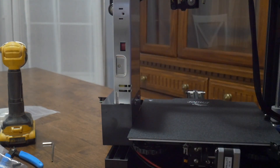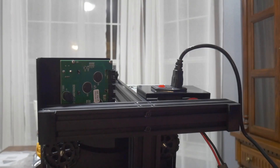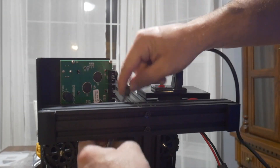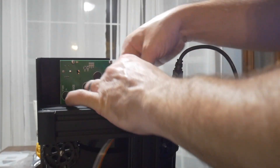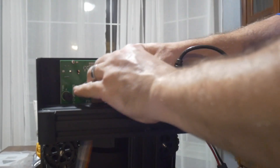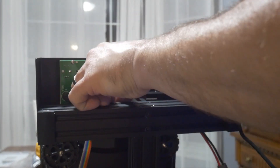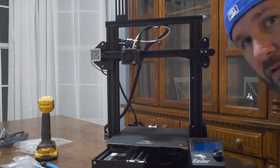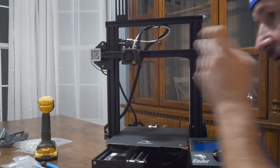Now we have to connect the screen in the front. The last step is to connect the ribbon connector to the screen — it's going to go to the one all the way closest to the inside of the bed. Plug that up there. Everything's looking good. We're going to go ahead and plug in the power cord.